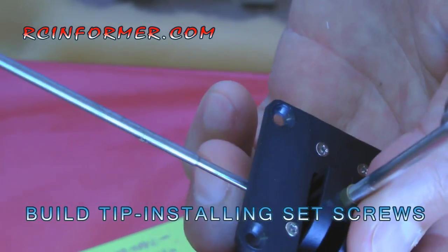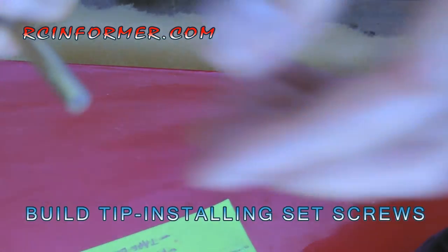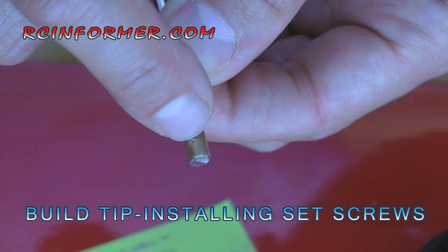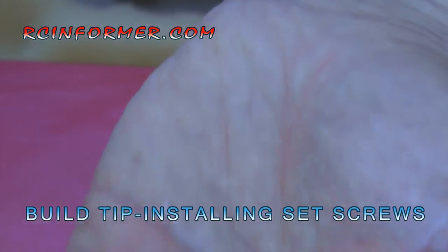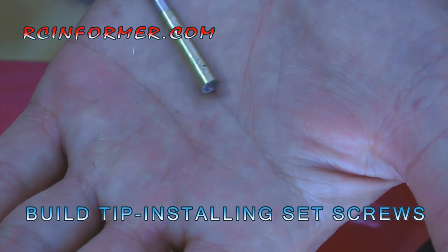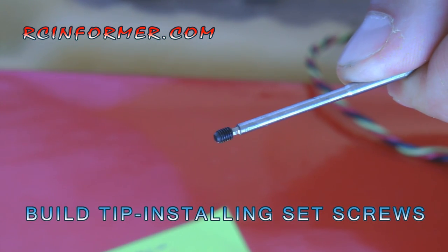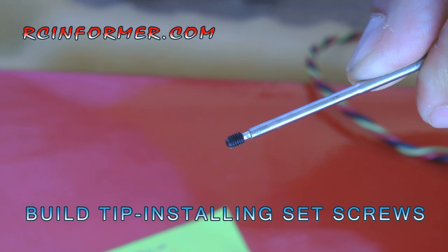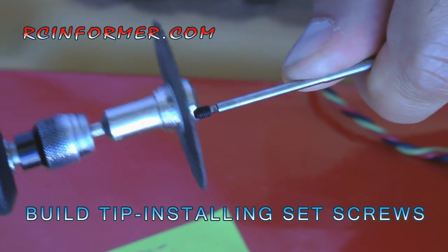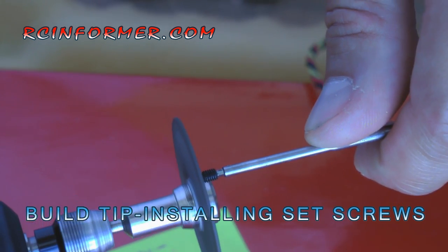Once you take it off, you can see the mark that it made. Now I know exactly where my flat spot is going to be. I can file the flat spot on the shaft first and get it nice and flat, then file the set screw, and the set screw flat spot will go right up against the flat spot on the shaft. You're going to use the set screw as a tool to make your mark where you want the flat spot on the shaft to be. Take a Dremel tool, hold the screw in place, and very carefully file the end of it off.